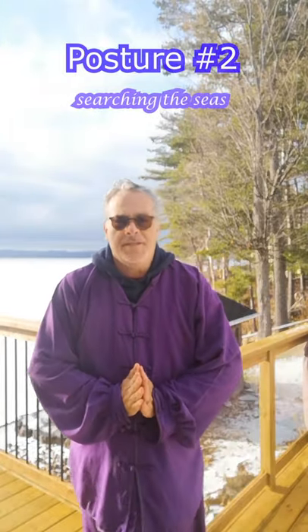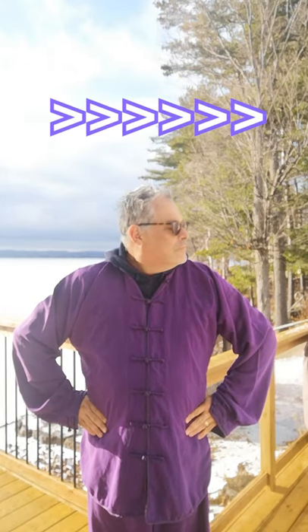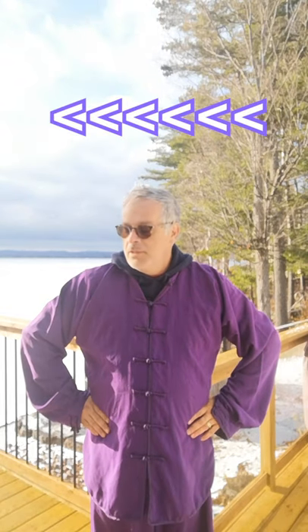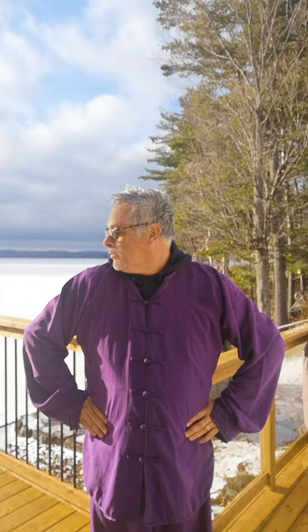Posture number two: searching the sea. With feet shoulder width apart, raise your hands to your waist and lean forward slightly. Inhale gently and slowly. Turn the head to the left. Exhale while slowly returning to the position in step two. Repeat step three on the right side, then exhale while returning to the position in step two. Repeat the entire exercise 4 to 8 times. Finish this movement the same as posture number one.